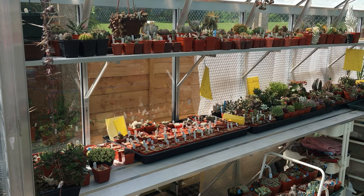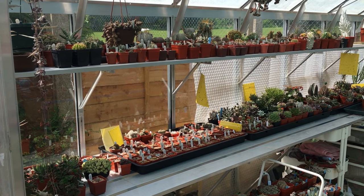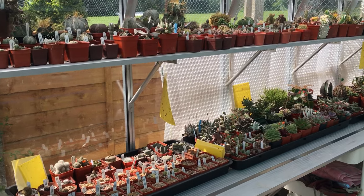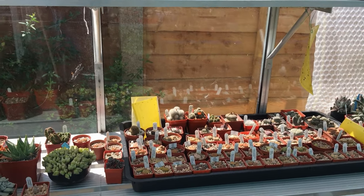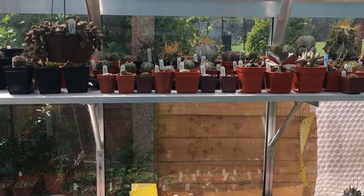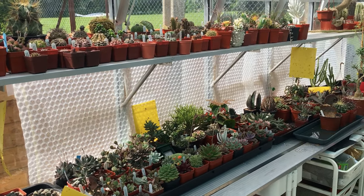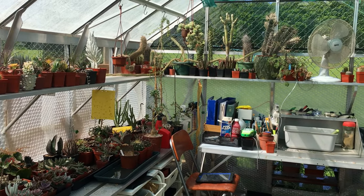Inside the greenhouse I have a range of plants like most other collectors. Originally I started with mainly mammillarias and cactus, but in the last year or two I'm getting a bit more interested in Lithops, Conophytums, and winter growing succulents from South Africa. I've learnt a great deal from reading the articles of Terry Smale and watching his videos.